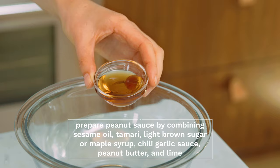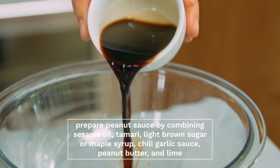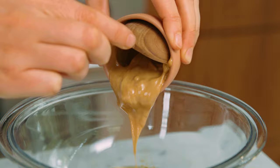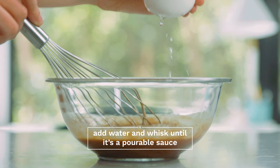While the tofu is baking, make a quick and simple peanut sauce. To a medium mixing bowl, add some sesame oil, tamari, and light brown sugar — or you could sub agave, honey, or maple syrup. Add a little bit of chili garlic sauce, some peanut butter, almond butter, or your favorite nut or seed butter, as well as a squeeze of lime juice. Whisk to combine, and add a little bit of water until it's a thick but pourable sauce that will easily coat the tofu.